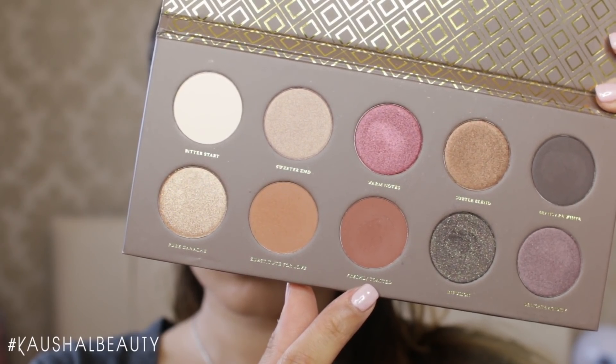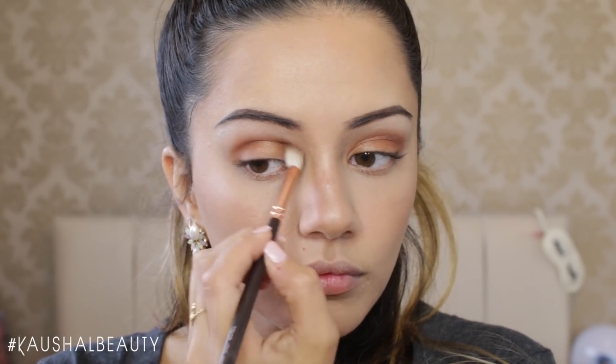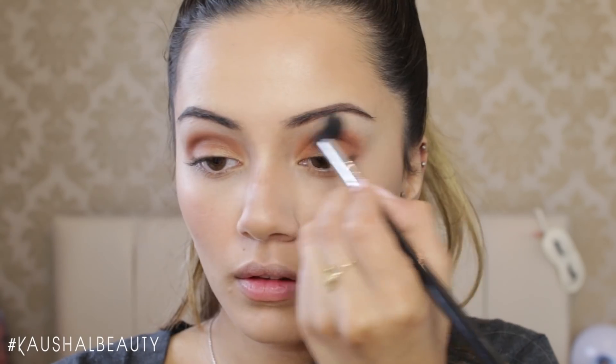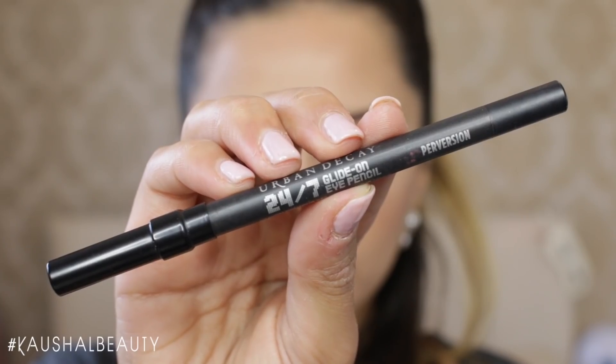Then taking a really nice brick red, matte colour from the same palette, I'm putting that into the crease of my eyes, really concentrating that colour in there, before going in with a big fluffy brush just to make sure all the lines are nicely blended out and looking like Ariana's kind of eye makeup.